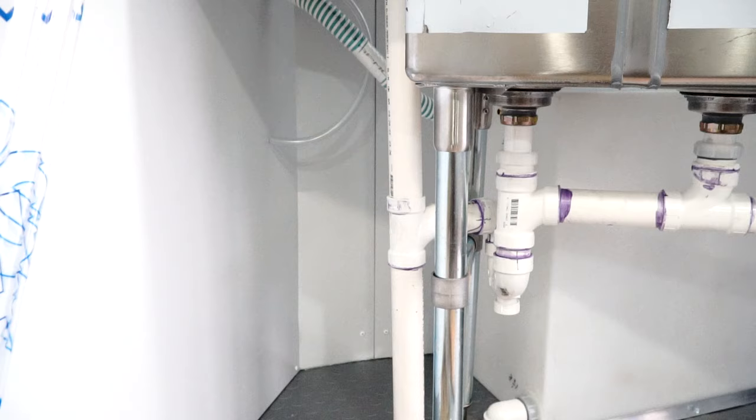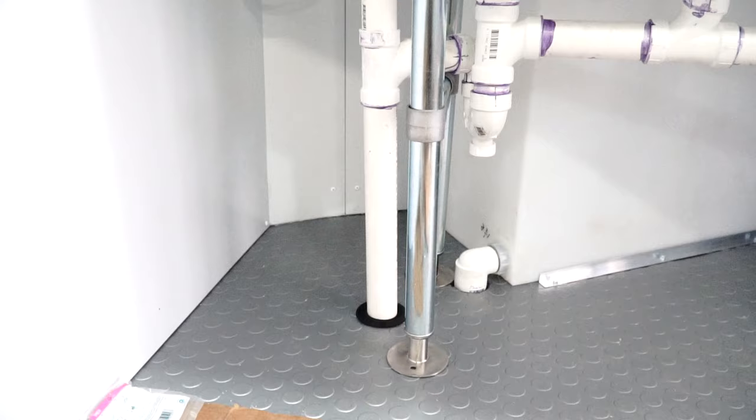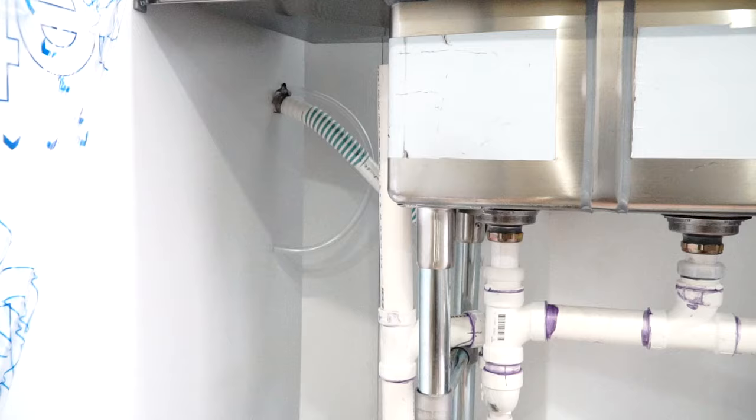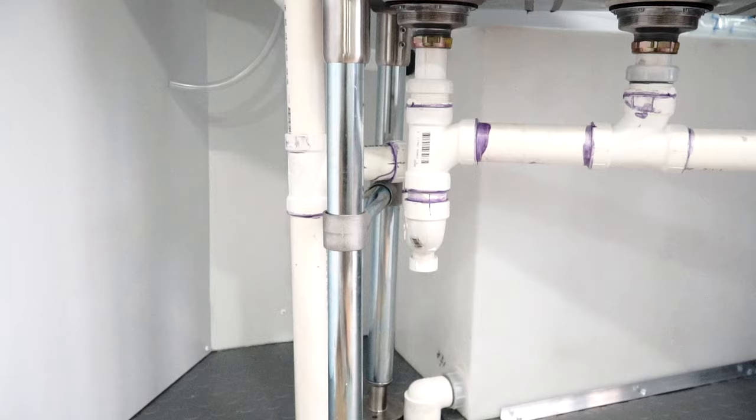Here's a final look at the drainage plumbing. We've got the main drain going through the floor of the trailer connecting to the gray tank, with an air admittance valve on top. It comes into the p-trap with a clean-out drain, then into the first compartment of the three compartment sink, and over and up into our hand sink.